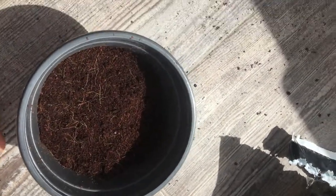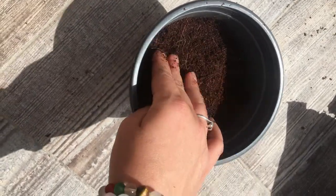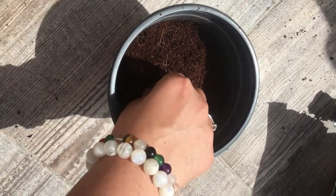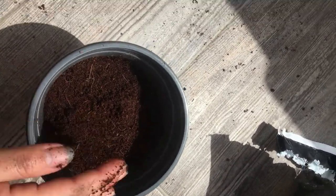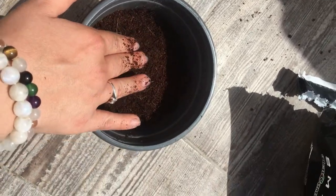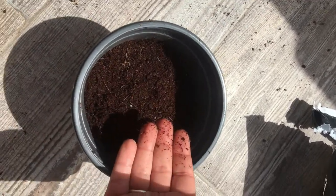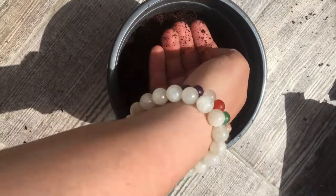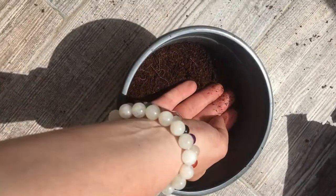Cover it well. I planted more seeds before, so you have to plant a bit more than I've shown you to make the plant stronger. When you're ready, push the soil down to secure everything.